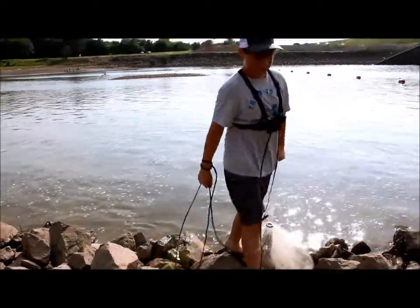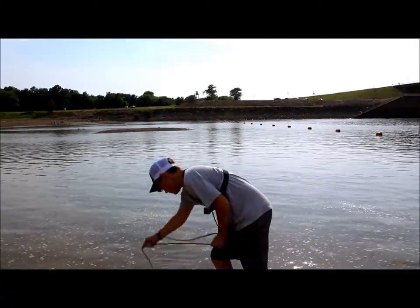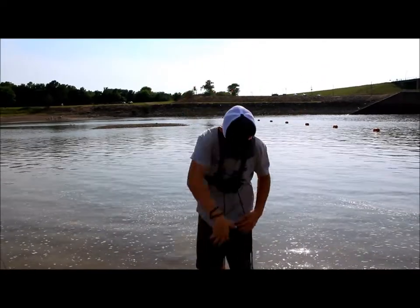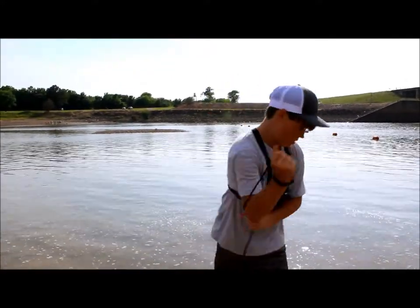I'm going to have to go somewhere else to catch the bait, but that's how you throw a cast net. If you don't have an idea how to throw a cast net and you want to know, I hope this helps you out. Remember to leave a like and subscribe. See ya. There you go.